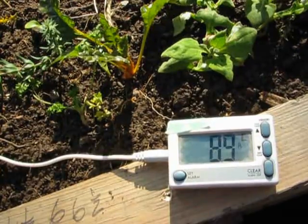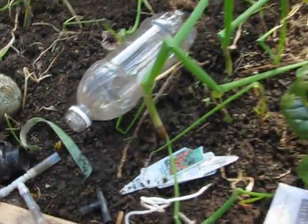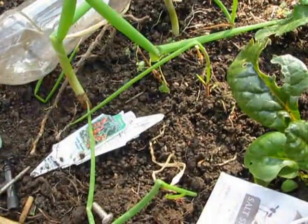It was ten point four and it's down to nine point one, nine point zero. It's down this low — just four inches away, eight point eight. Four inches away from where I put down the water.